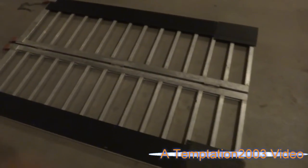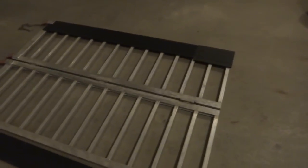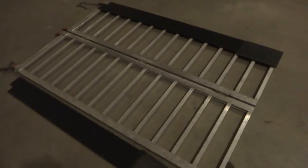So I got my ramp here, and you can see these pieces weren't on it. Neither are the other two over there — I just got them sitting there. I use that for loading the dirt bike, but I kind of want to use it for loading the sled now.